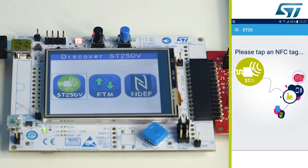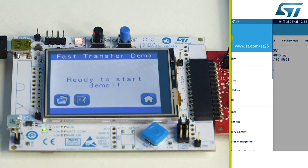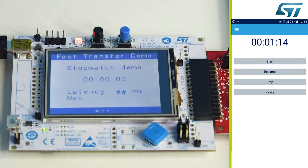The stopwatch demo shows how fast a smartphone can update the fast transfer mode buffer. First, enter the fast transfer mode menu on the motherboard, then in the ST25 demo app, enter the stopwatch transfer and press start. The latency is displayed on the LCD screen.